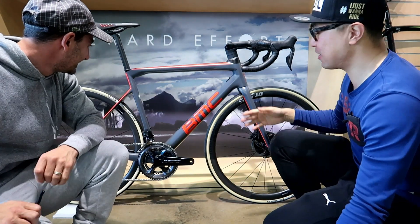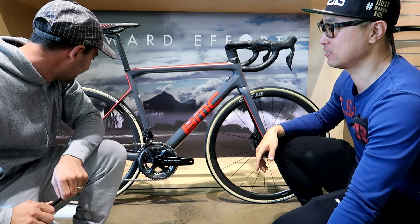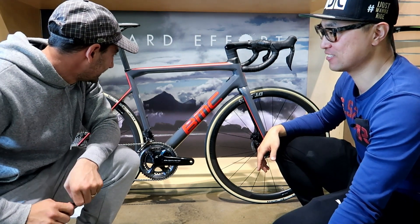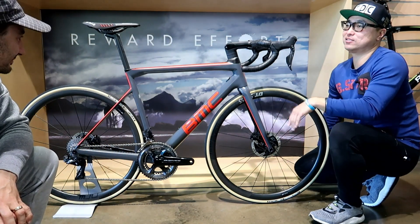What are we looking at here? I'm doing a first look of this bike. Excellent. Beautiful bike. So you're doing a run down on it? Yeah, pretty much. It's fantastic.